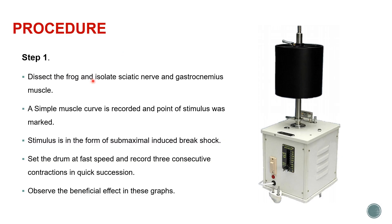Coming to the procedure, the first thing we have to do is dissect a frog, isolate the sciatic nerve and gastrocnemius muscle, and record a simple muscle curve. The stimulus is in the form of submaximal induced brake shock. We set the drum at the fastest speed and record three consecutive contractions in quick succession, observing the beneficial effect of these graphs.